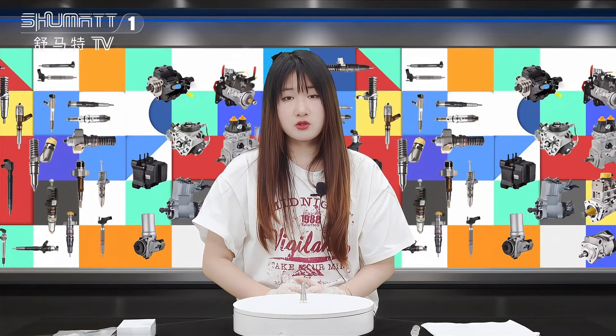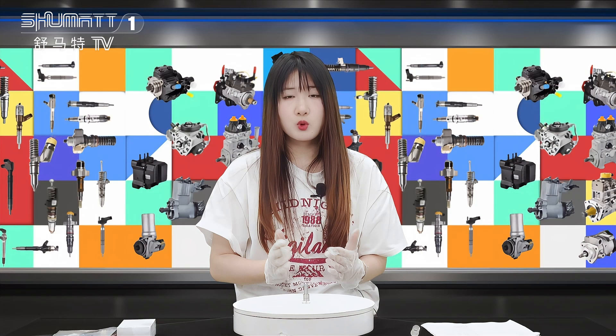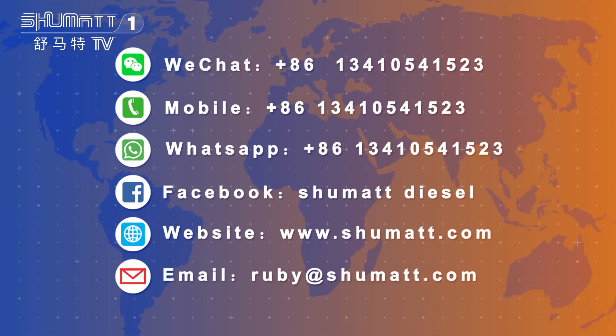If you want to know more details about this product, please contact us via social media such as WhatsApp or email. Waiting for your message — thank you, bye!